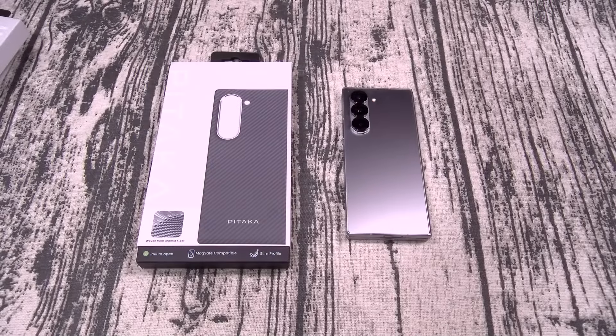Yo what's up everybody, it's your boy Floss back again with another video. Today we're going to take a look at some new accessories for your phone, tablet, and watch from Pataka. You can pick these up from ipateka.com — I'll throw the link up in the description. Let's get right into it.